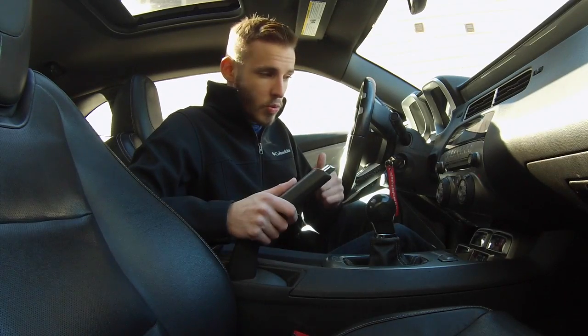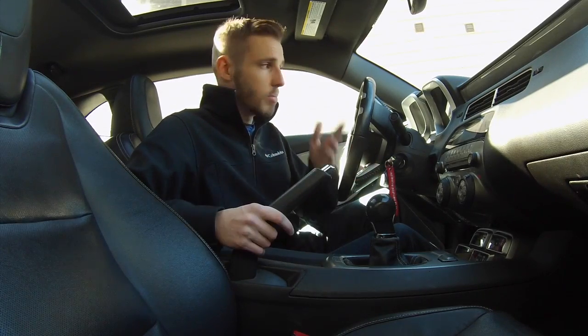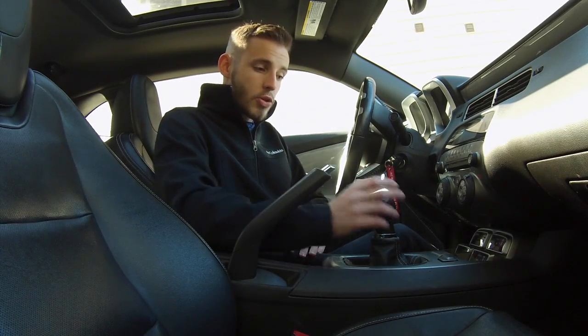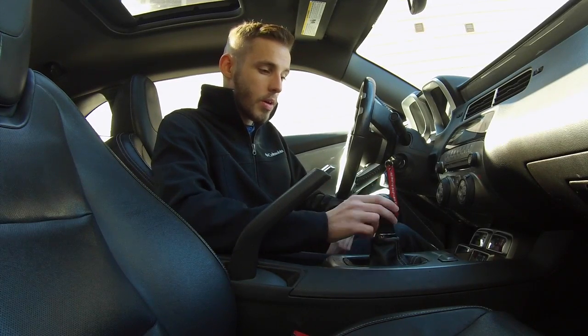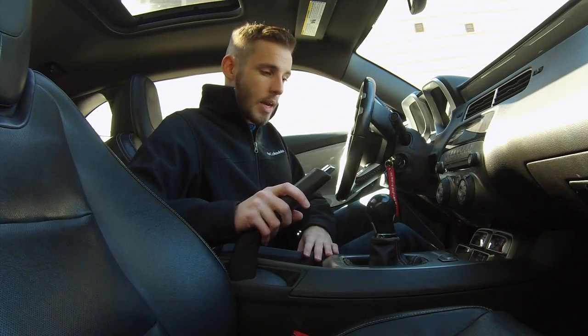The very first thing is when you're starting the car, make sure your handbrake is on. If it's an electronic parking brake, just press a button and it'll tell you. Then make sure the car is in neutral, because you don't want it to be in gear and accidentally let out the clutch and stall it.